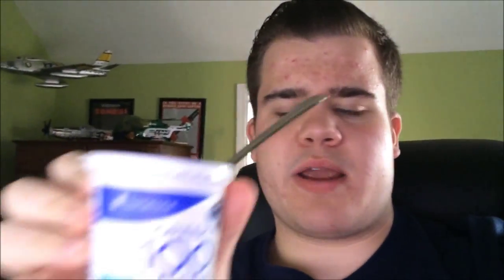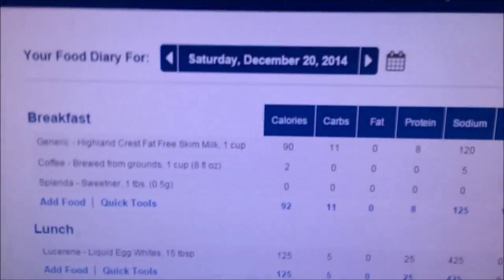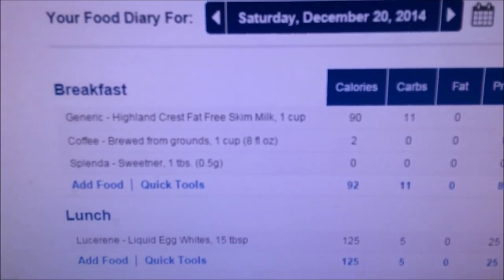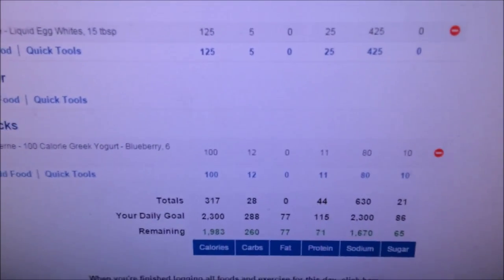What's going on guys? Eddie from EB Fitness — full day of eating update. As of right now it is 2:04. I just finished eating my egg whites — it was five servings of egg whites with some onions. Didn't really count the onions because there weren't that many. And I'm eating a 100-calorie Greek yogurt right now. I put all this stuff into MyFitnessPal — I'll flip the camera around and show you. Here is everything I've had so far: milk, coffee, Splenda, egg whites, and Greek yogurt. This is all I've had today as of 2:05.